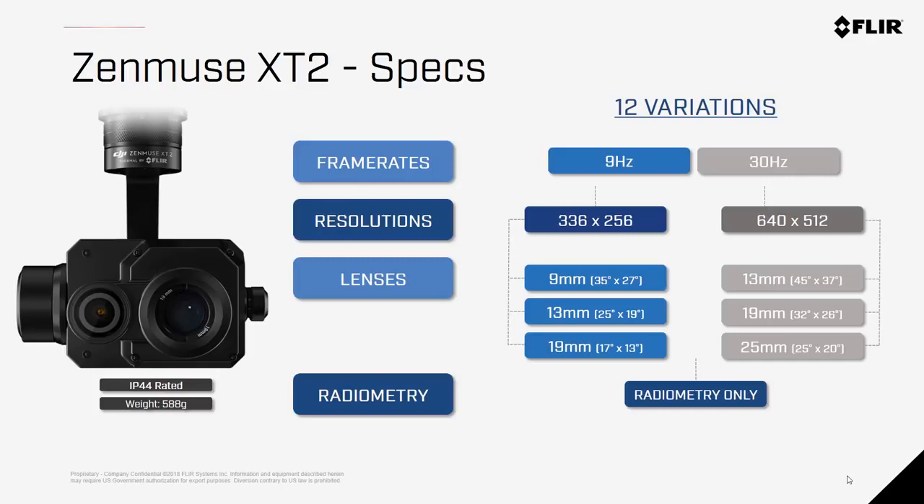The Zenmuse XT2 comes in two different resolutions: 336x256 as well as the 640x512 option. Resolution is the largest price differentiator and can make all the difference in mission-critical situations.